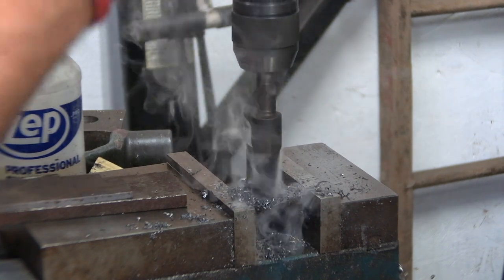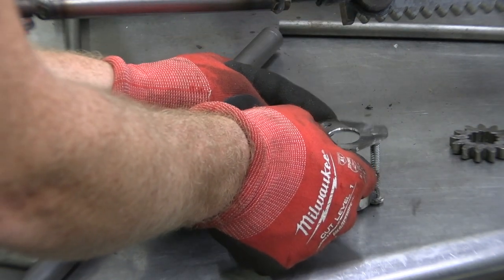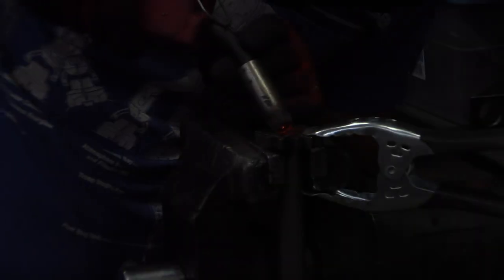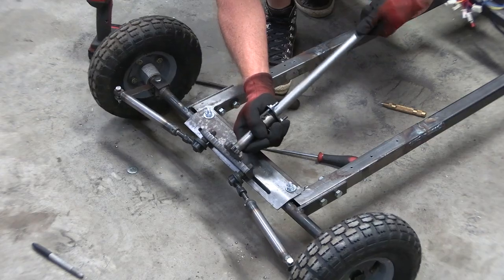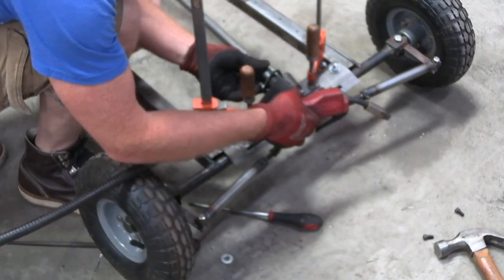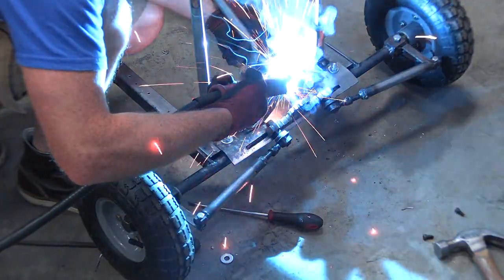I needed something to hold the bushing in place so I made a metal bracket and then welded bolts onto the steel tubing. With the gear on the end of the steering shaft I just need something to hold that whole assembly in place. Well, it's sitting up a little high, but not to worry about that — it's all bollocks anyway.